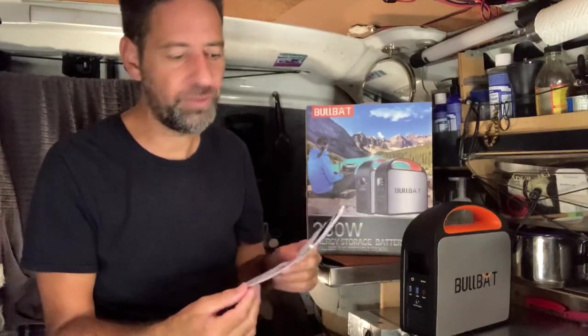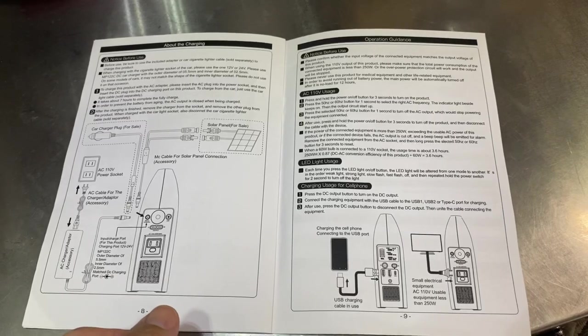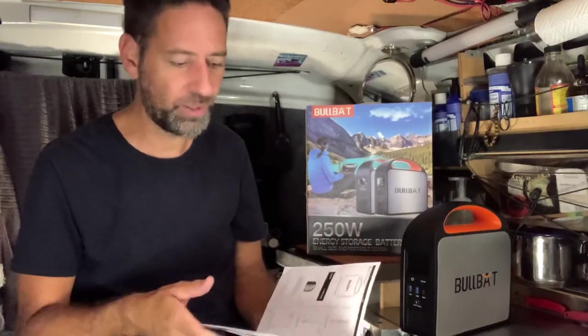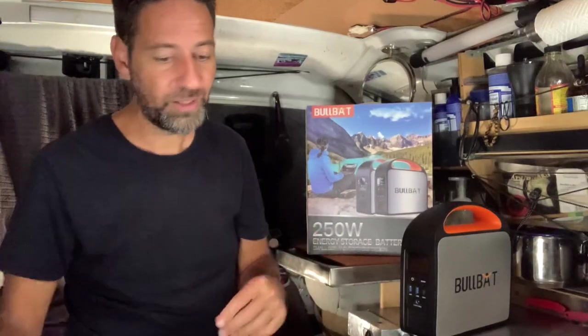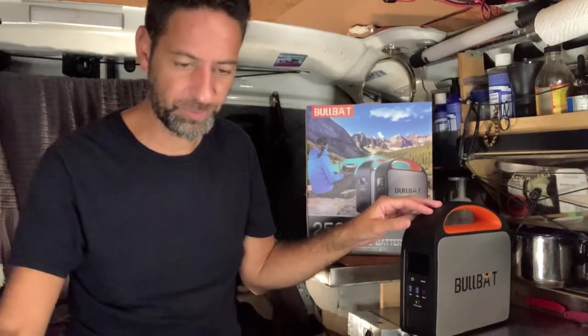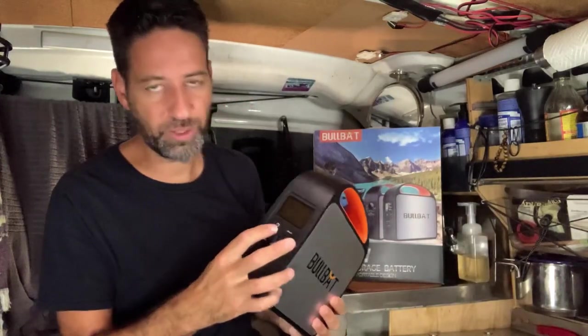The battery comes with a user's manual, which is really well written and tells you everything you would need to know about how to use the battery and its operation. Although to be honest, this battery is so user-friendly I'm not really sure why you would need the manual. It has one button to turn it on and off.